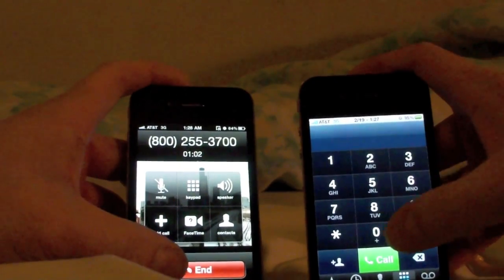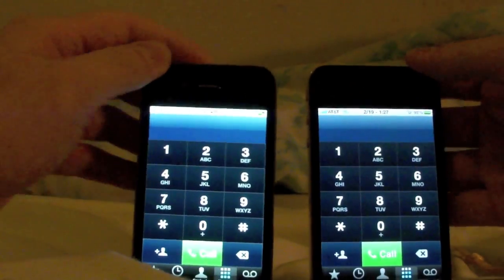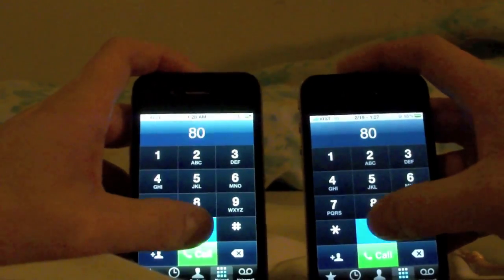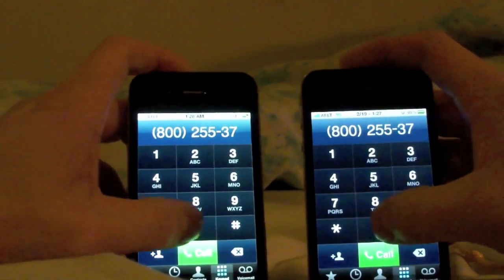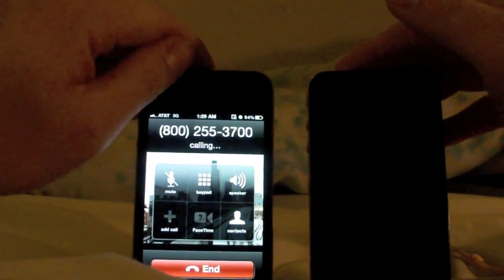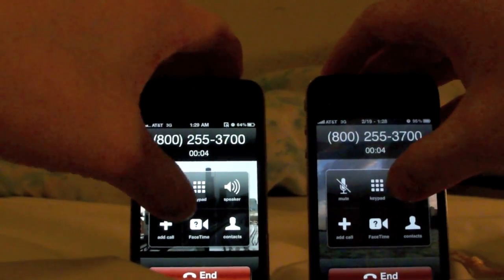I actually accidentally hung up because it was a machine on the other end, and it detected the fact that I was still dialing and it was invalid. As you can see, it's actually an algorithm for detecting unattended screen touches. That's it. That's all it is.